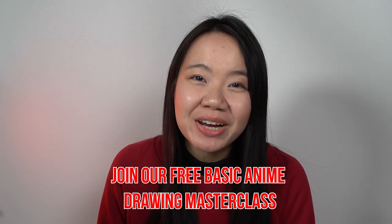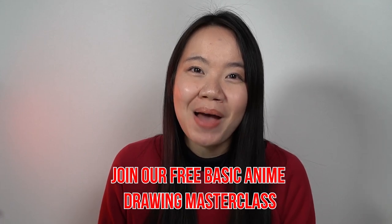If you want to take your anime art journey to the next level, I want to invite you to join our free Basic Anime Drawing Masterclass. We'll put the link in the description, please make sure to check it out.